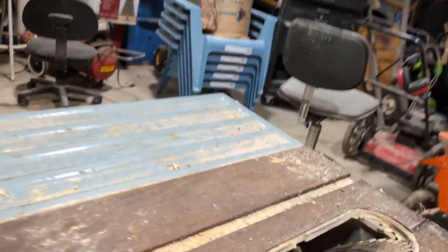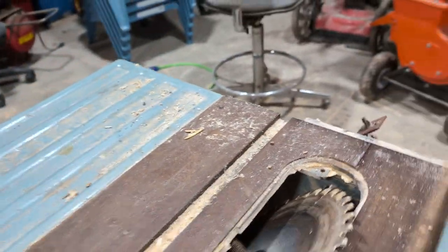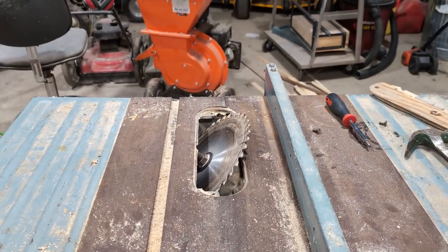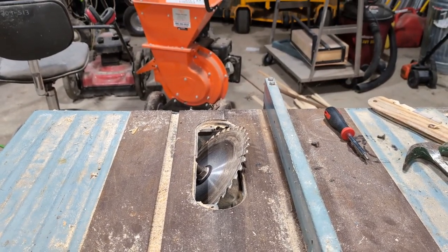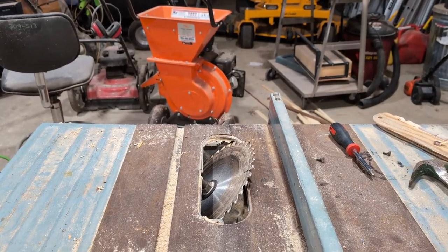We've got our table saw blade set. I can't quite get it to a true 45-degree angle where I want it because that bolt's going to hit the cutting deck. So now we just have to carefully cut in our French cleat.